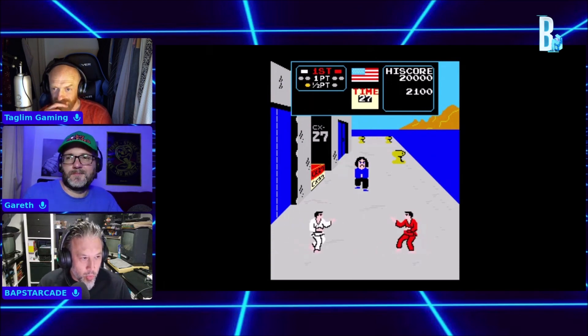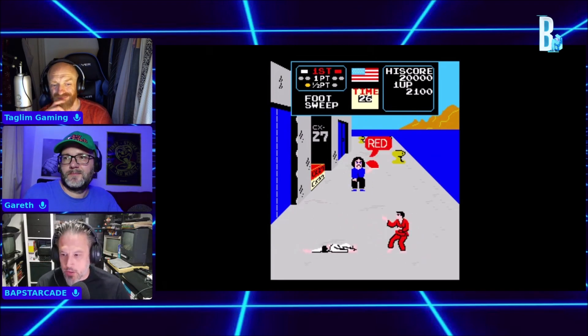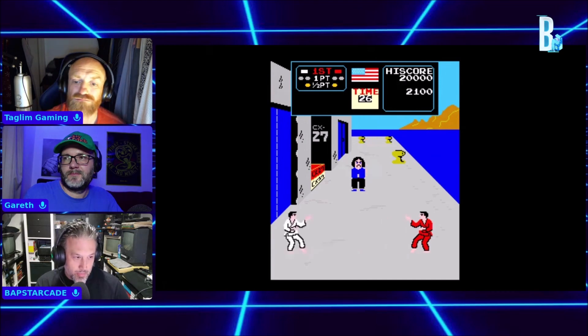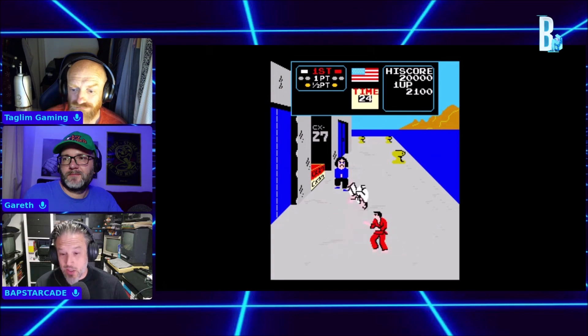It says one player only, but the arcade was one player only — you were always against the AI. As I say, I've already tried it, it's arcade perfect.